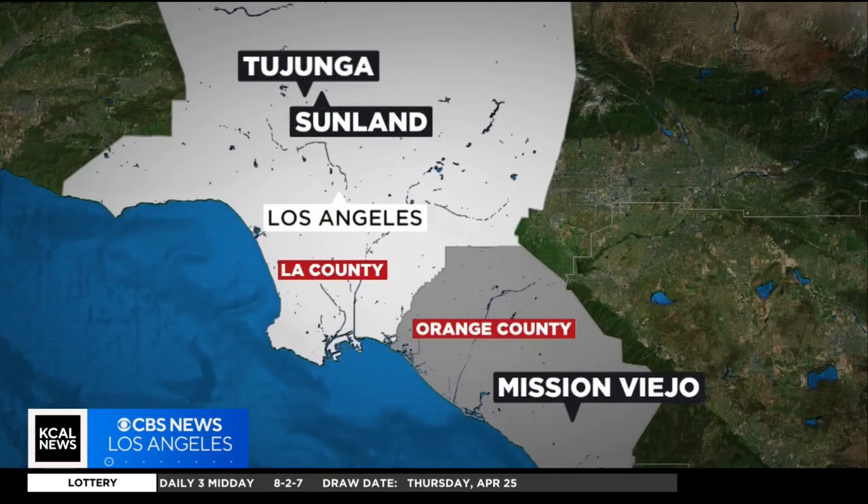Other vector control districts in L.A. and Orange Counties are now running similar pilot programs, soon releasing sterilized mosquitoes in Tujunga, San Lin, and Mission Viejo to start.